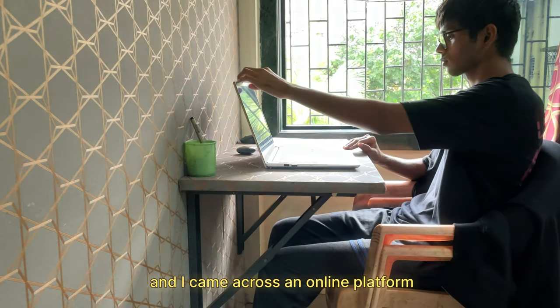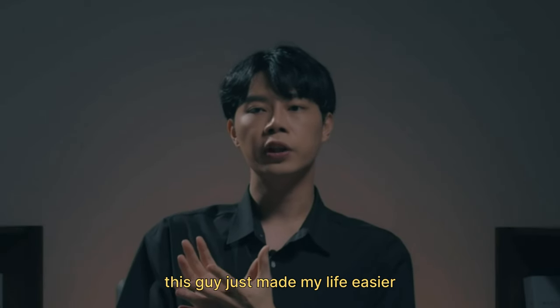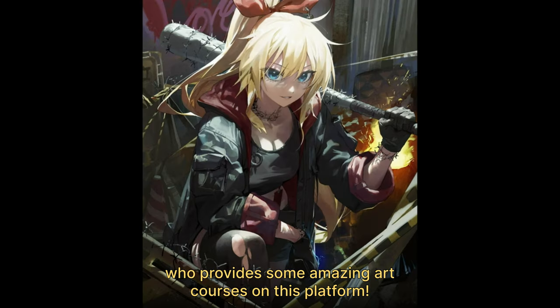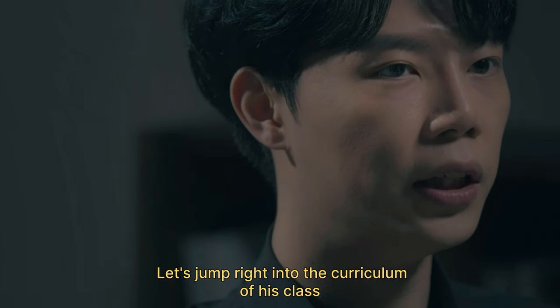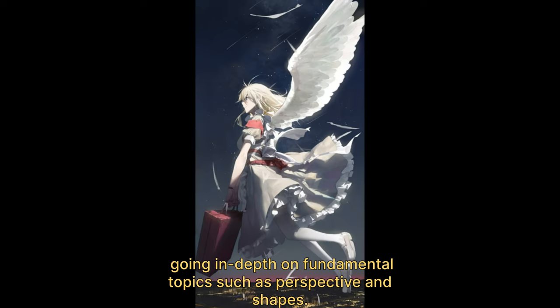I came across an online platform — Nora's Colossal — and this guy just made my life easier. He is one of the artists who provides some amazing art courses on this platform. Let's jump right into the curriculum of his class, which made me go from zero to hundred.